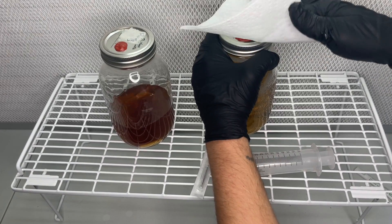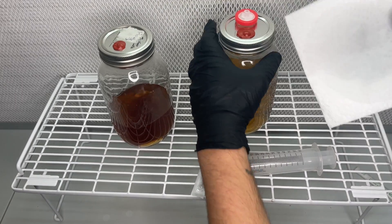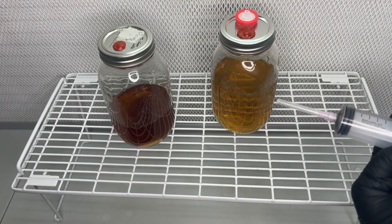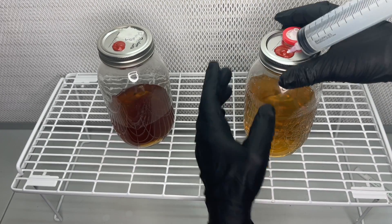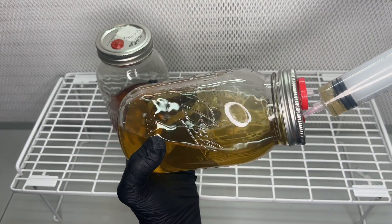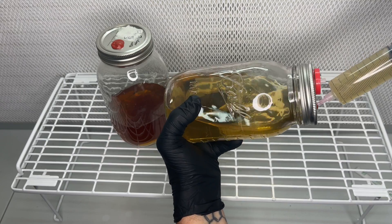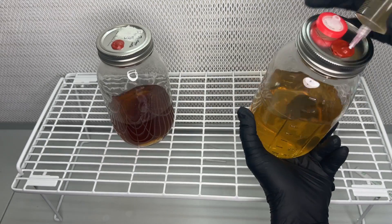Here is the fresh jar of honey water which you can see has a much lighter color. I used the same 60ml syringe and a new needle to extract the 240ml of fresh honey water and then inject it into the jar of stalled Lion's Mane Liquid Culture.